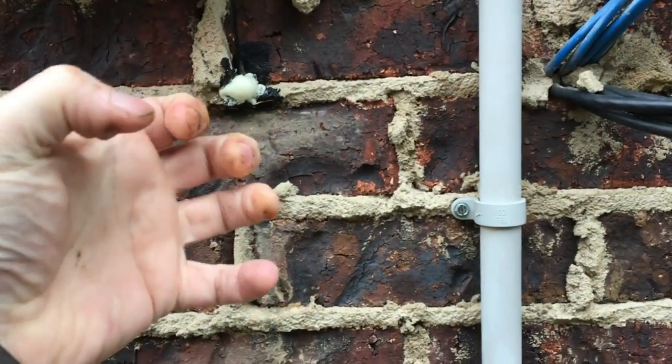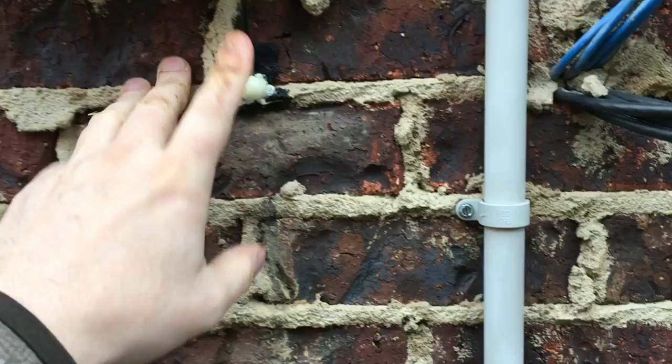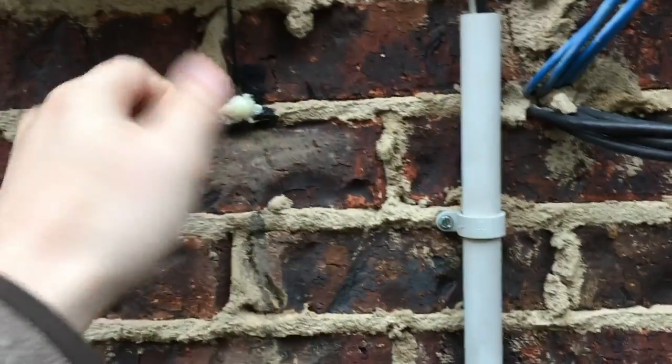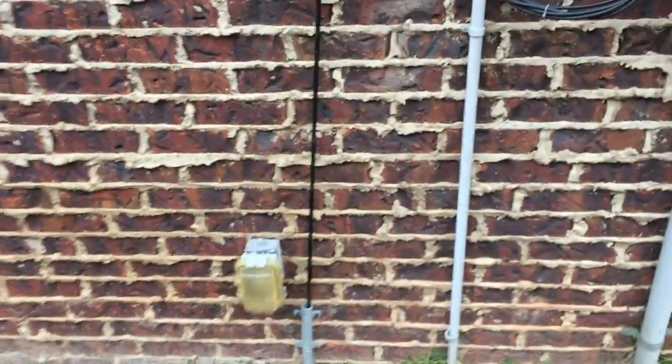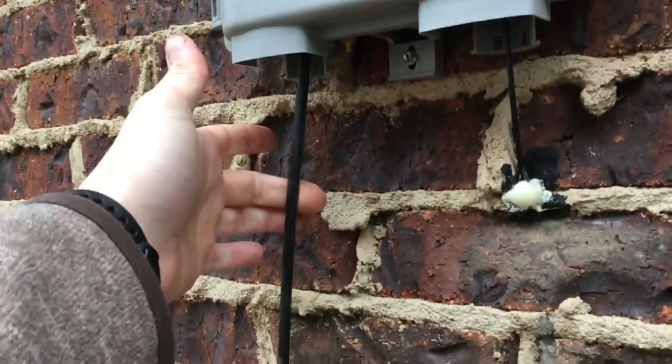I used some spray foam — liquid that expands on its own over 10-15 minutes — and now it's nice and solid. I could remove it in the future without damaging anything, but it's covering the hole and doing the job. The actual fiber line itself is going straight down with a slight right-to-left slant, but that's not hurting anything.